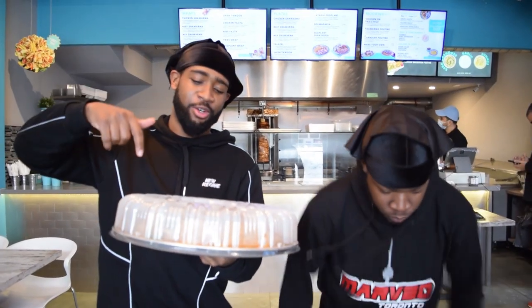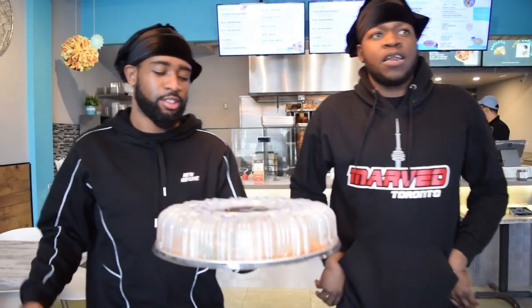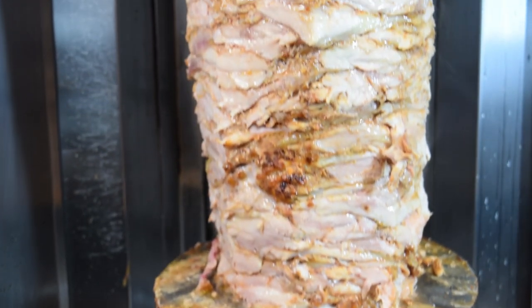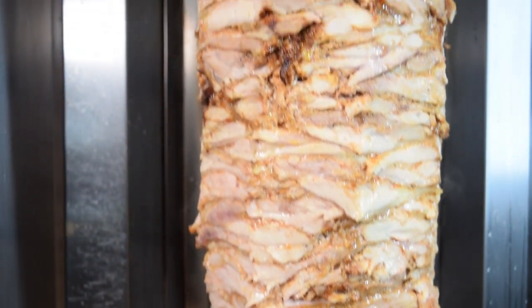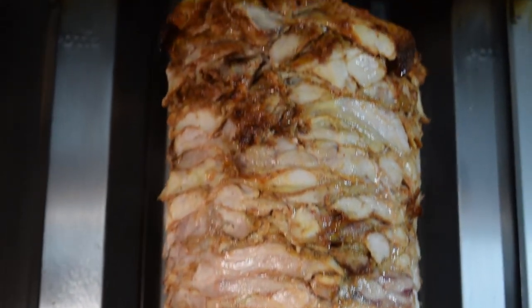Alright guys, that's the end of the video. Thank you, Warren Eats — they showed us everything. Mad love. They taught us their culture, their history, and gave us some amazing fresh food. Solid. Marcello, you've got to come here. Make sure you like the video, subscribe to the YouTube, follow us on MarTV, follow Warren Eats. We'll catch you in the next one.